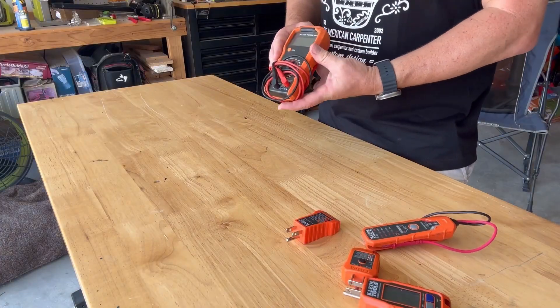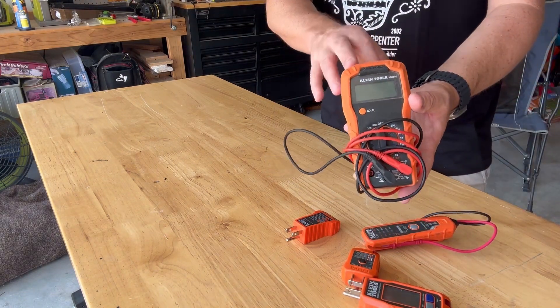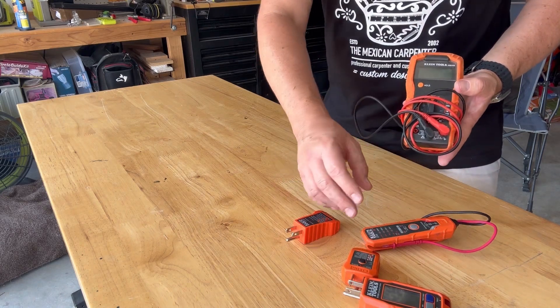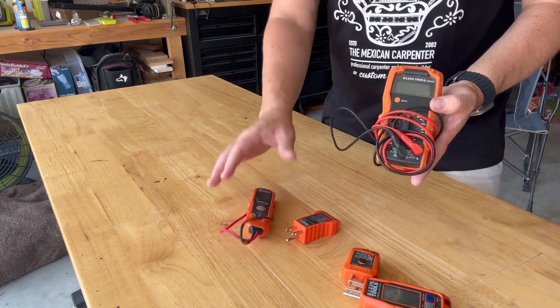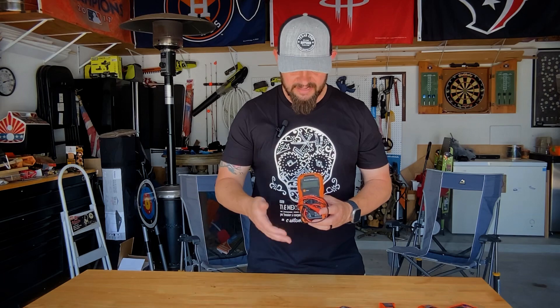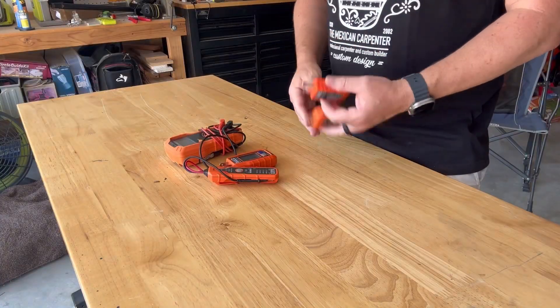I also carry the Klein MM300 multimeter. I don't use this tool very often — every once in a while I might want to verify voltage, or if another tool stops working I'll grab the multimeter. I rarely use it, but I like having it just in case. It goes in my big bag — I don't carry it on my pouch because I don't use it often. The ET40 and the outlet testers I carry on my pouch; the multimeter stays in the bag.